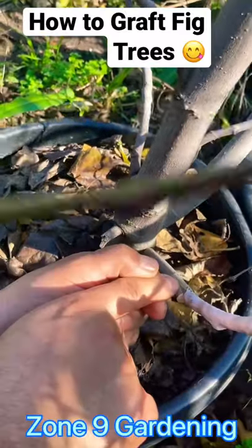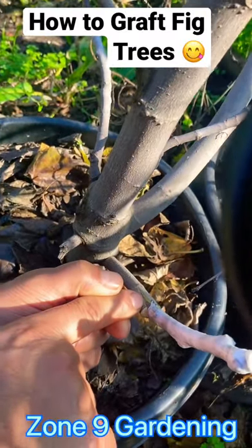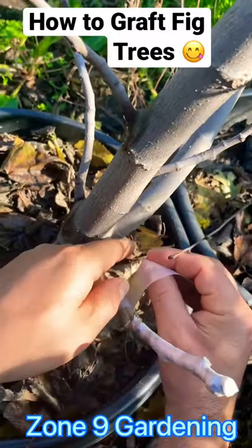The most important thing is for the bark from the rootstock to touch the bark from the scion wood, and then just cover with body tape.